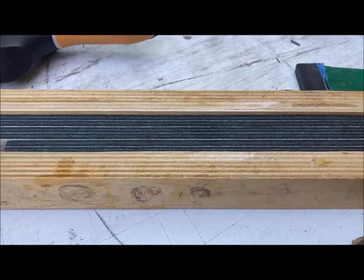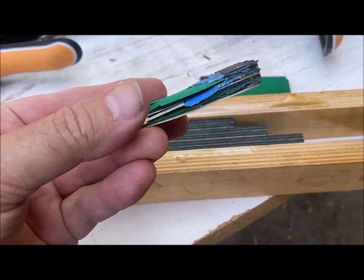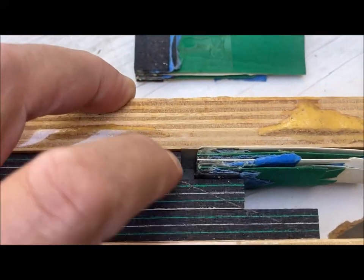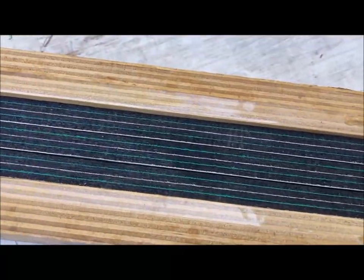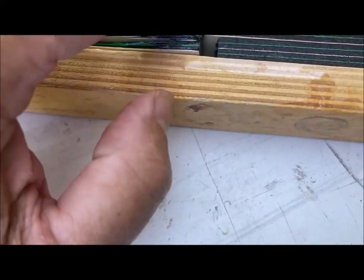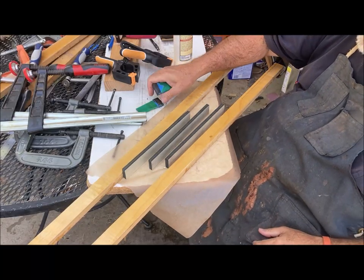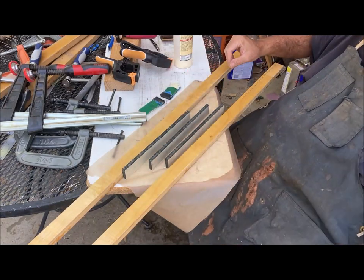One thing I want to say before we do the actual glue-up: I saved the end cuts, because those are going to go right in between here to reinforce that part when I clamp it. That'll add some clamping pressure. I'll do that on both sides — insert that right there, add a clamp, and that'll push this part on. It's time for the glue-up. I have my cutoffs here that I'll be using to help fill in the gaps when I clamp.